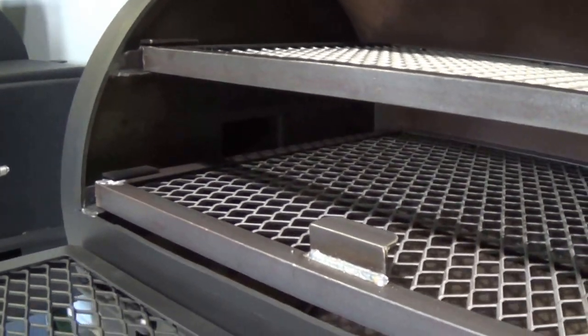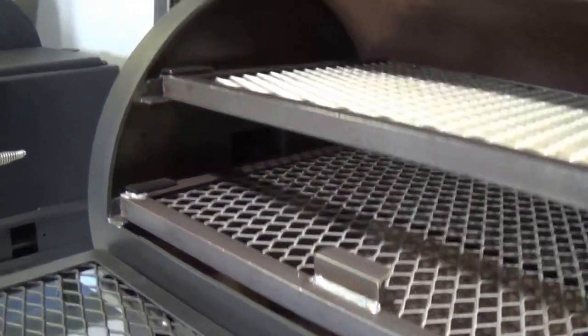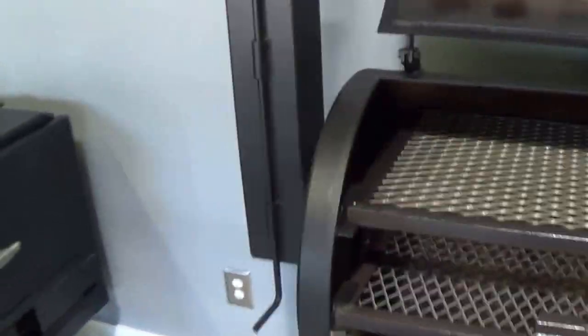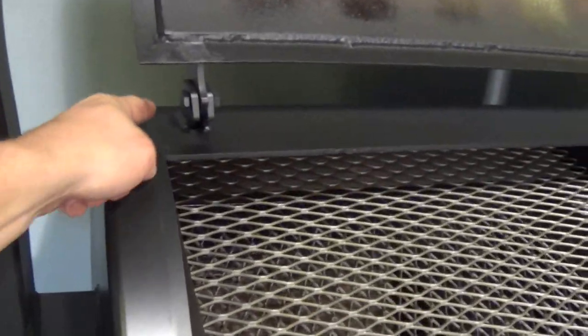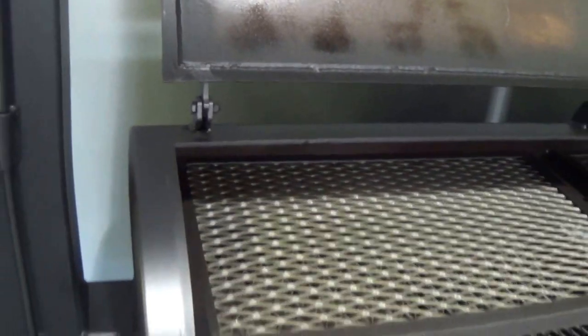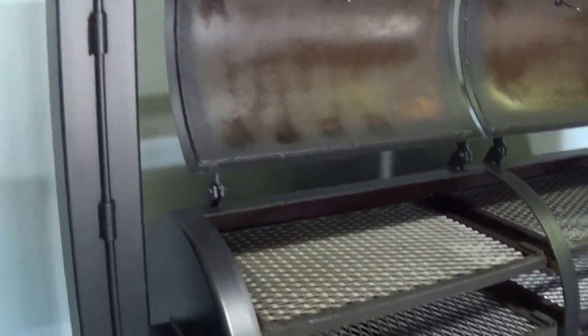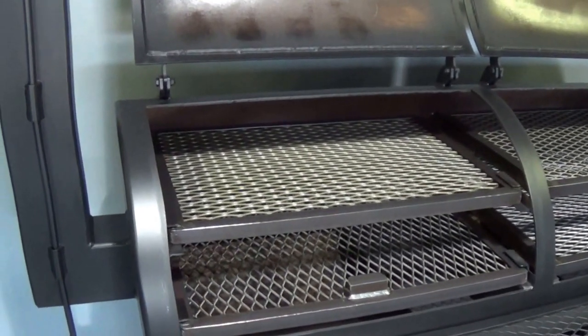You'll notice the stack is located in the proper place — the center of the bottom grate for even temperature distribution. We don't take a shortcut and put it on the top. We put it in the proper place. It costs a couple bucks extra, but it's in the right place to get that even smoke and heat distribution all the way around.